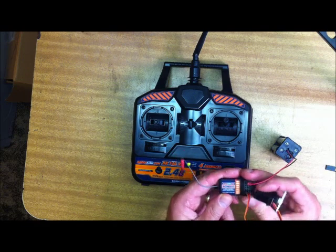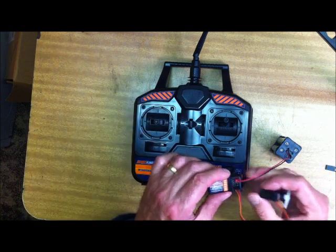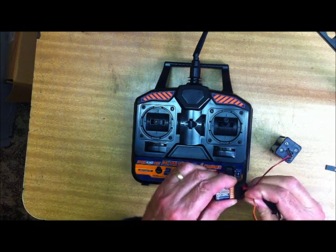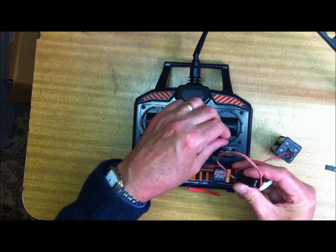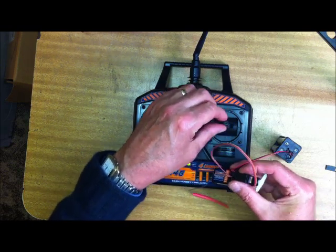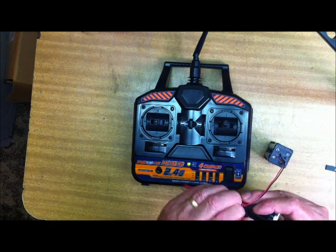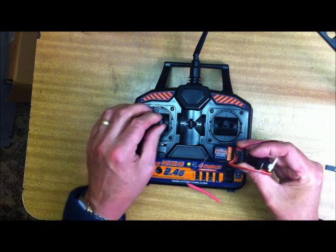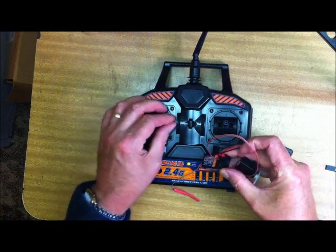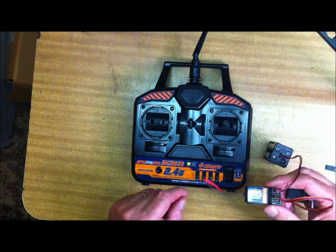Channel two — there's that axis there. Channel three would be that one. And channel four — let me guess — it must be side to side on the other stick, isn't it? That one. That's it, I've bound it, it's all good.